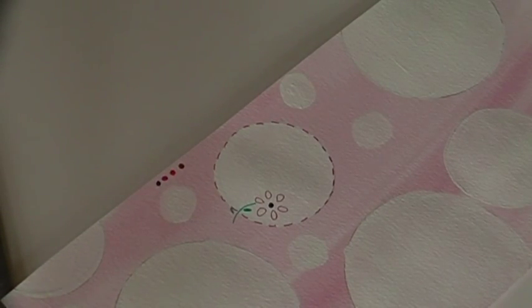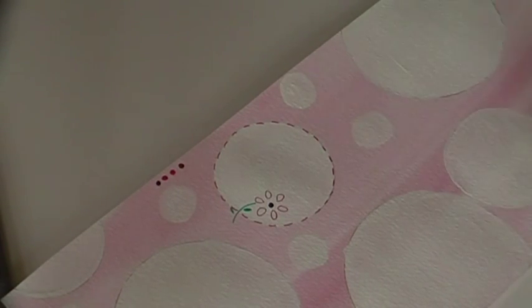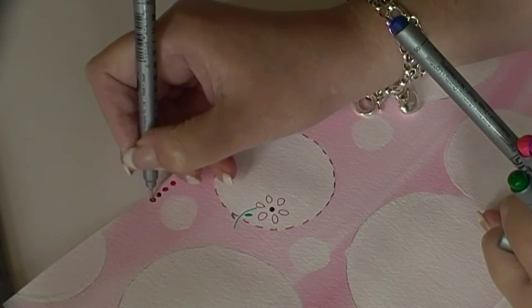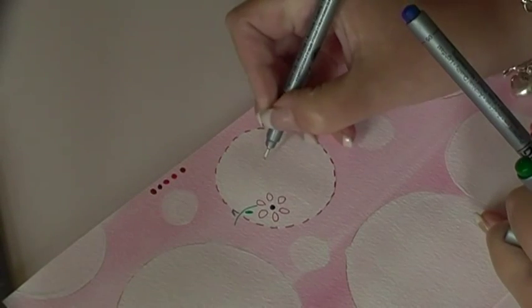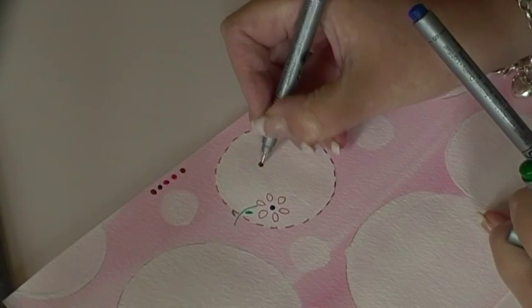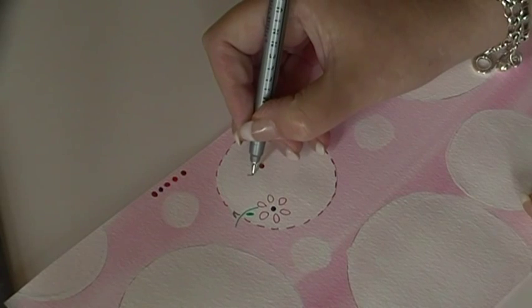That's the first one done. Let's do another one - should we have a blue one? We want a blue center, we'll see... this is red as well. Oh, it's quite like a brown, so we'll have a brown center there.